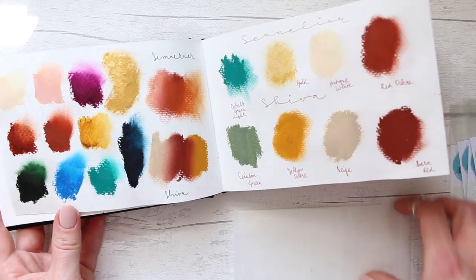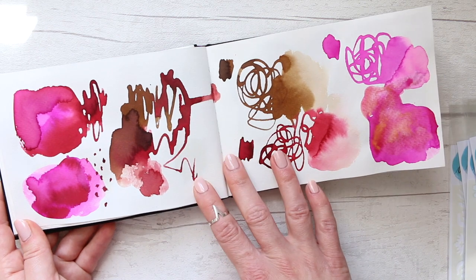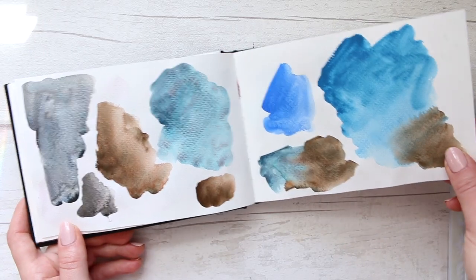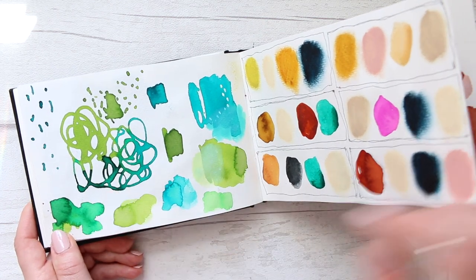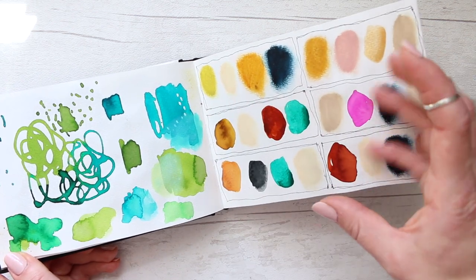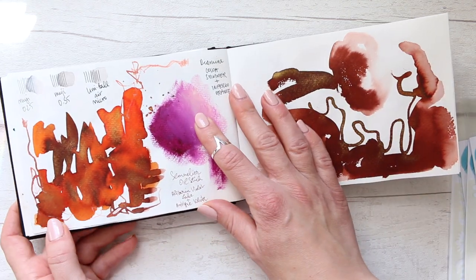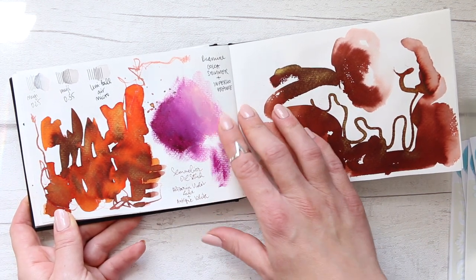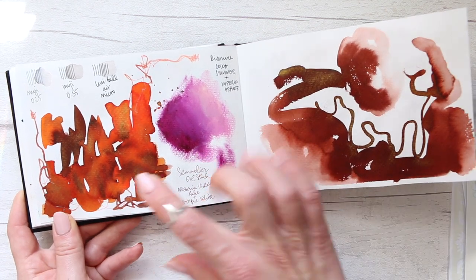Some more play with Ecoline liquid watercolors here. I also bought the Schmincke Glacier set — the one with beautiful blue colors — and added some green Ecolines. This is from the second online course, the Contemporary Color Palette, where I explored how to put different supplies into different color palettes and play around. That was really fun.